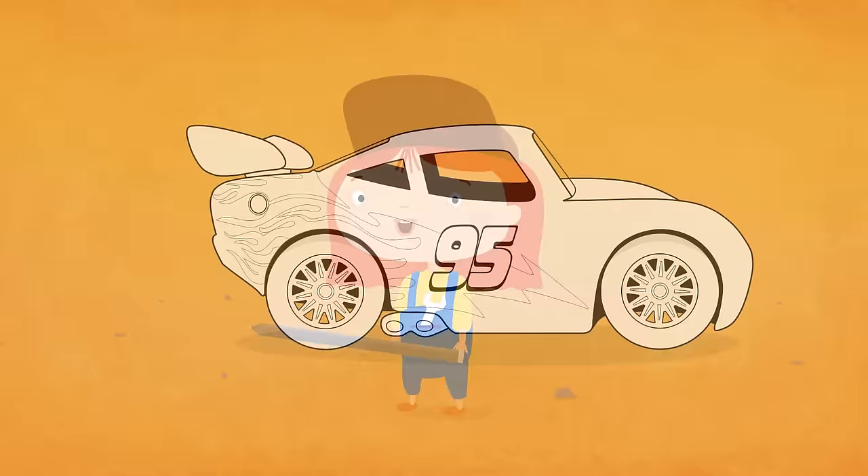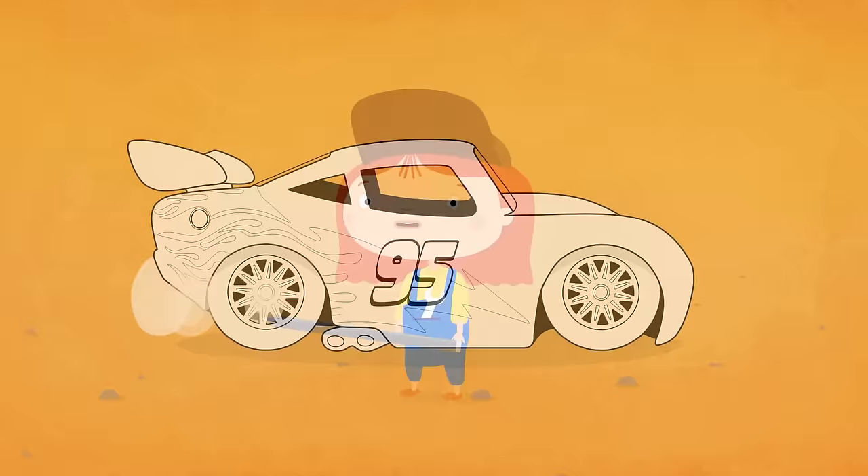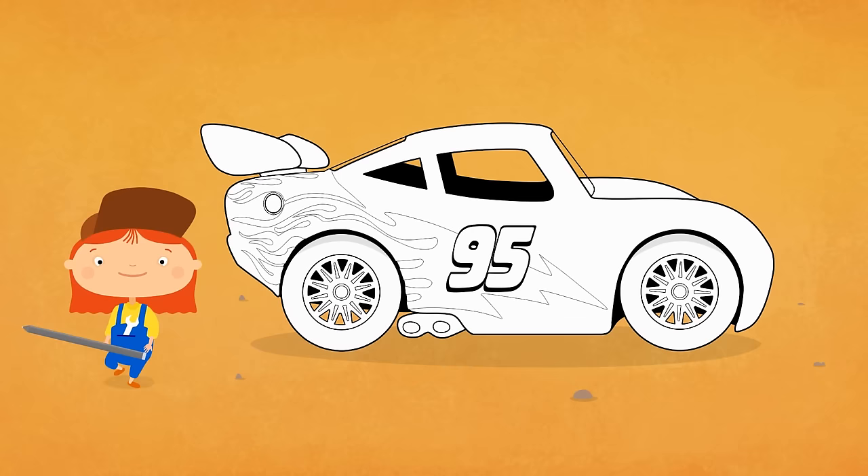Here's the white racing car. It races towards Dr. McQuillie. So, let's see. What colour shall we choose?